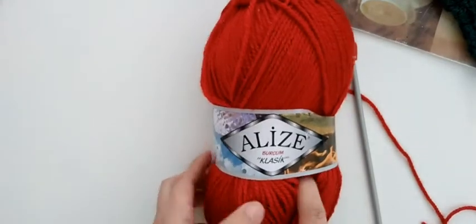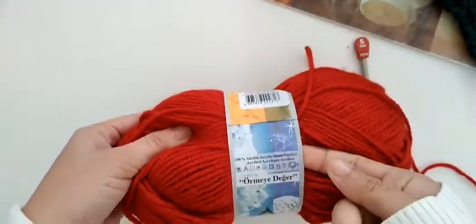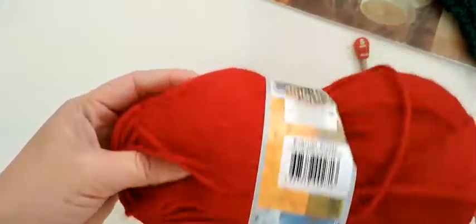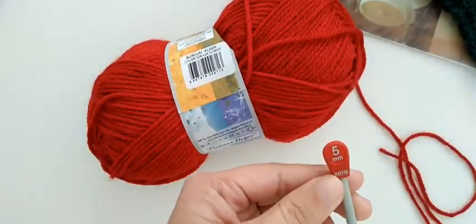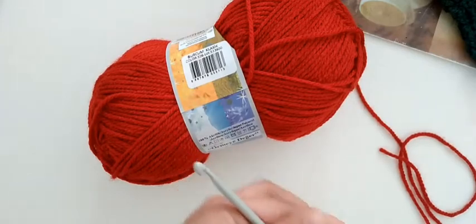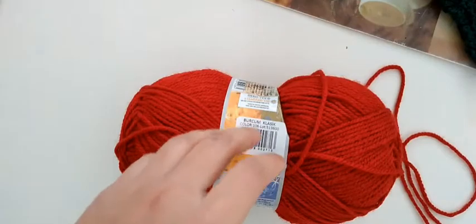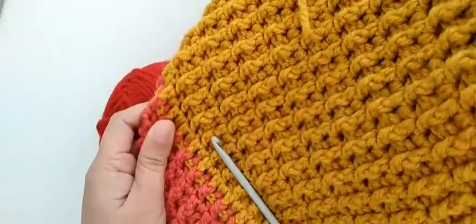This is the yarn that I used, but it depends on you what kind of yarn you are going to use. This is the hook that I use. I like this kind of hook because it's very easy for me to make this blanket. I'm going to show you how I make this kind of pattern.